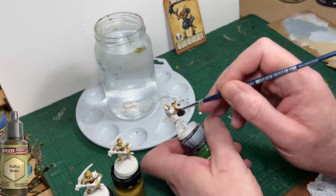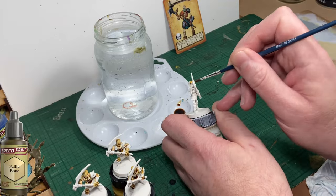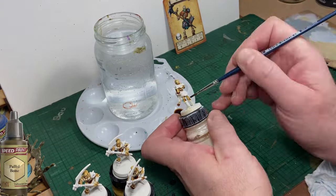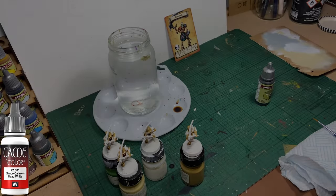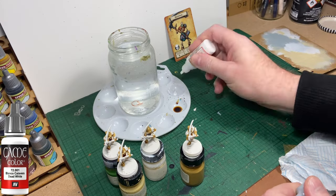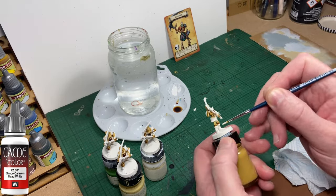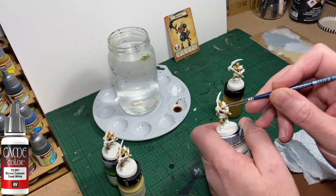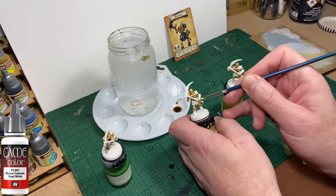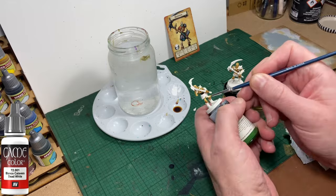You don't need to worry about being super careful when you're painting the bones part of the skeleton. We're going to be touching up any mistakes with white paint later in the process. I'm using Vallejo Game Colour Dead White to touch up the areas of the skeleton that I've hit with the Pallid Bone colour by mistake. We're just trying to re-whiten any major areas, and we don't need to be super critical about this stage because we're going to be adding more colours to the model.